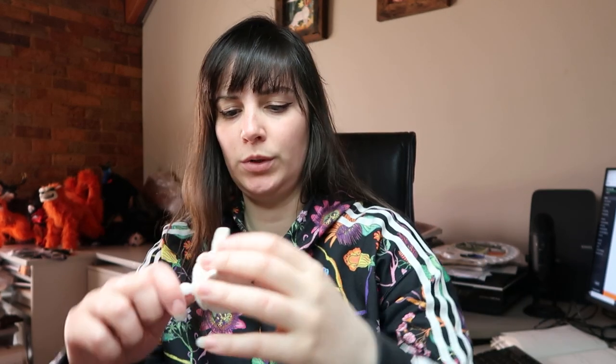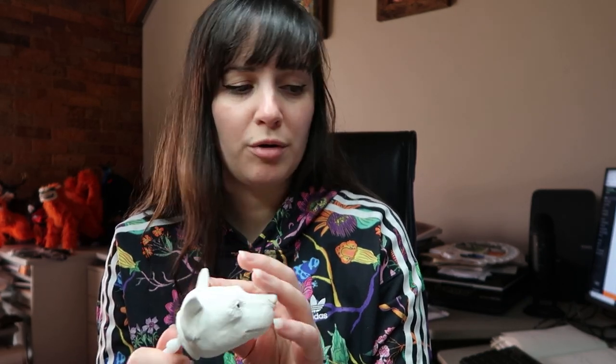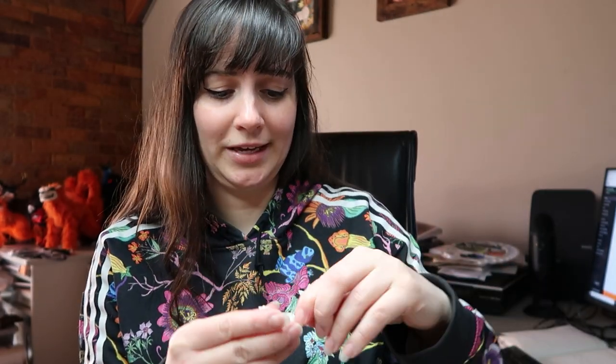Welcome back to another weekly vlog! This week I'm going to focus on putting together the hyena. I've already added the ball and socket armature to all of the pieces, so I just need to put it all together. I still need to find some appropriate faux fur for the body — I'll rummage through my stock, but I may have to hunt online, though shipping is really bad and slow right now.